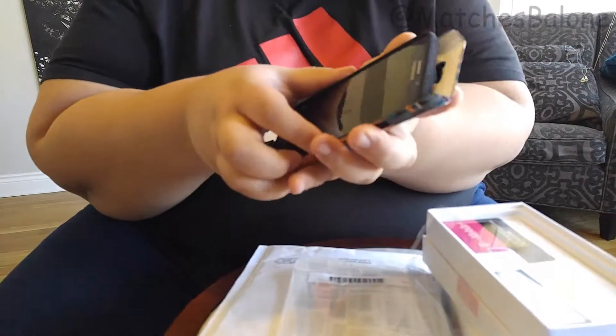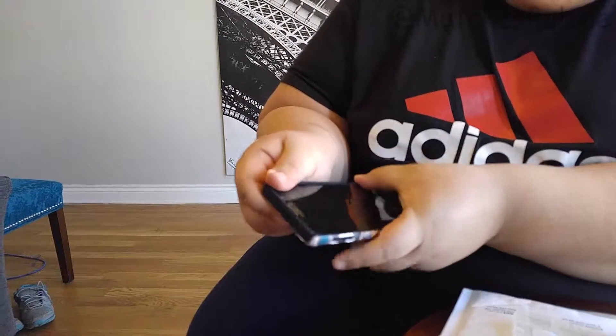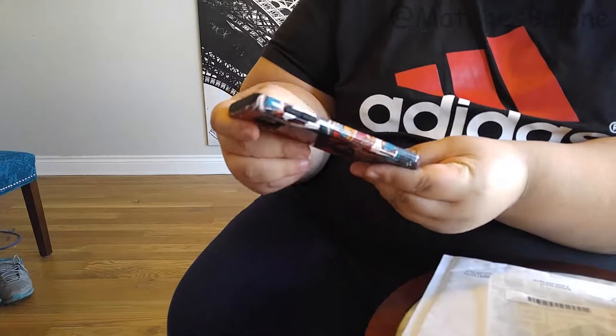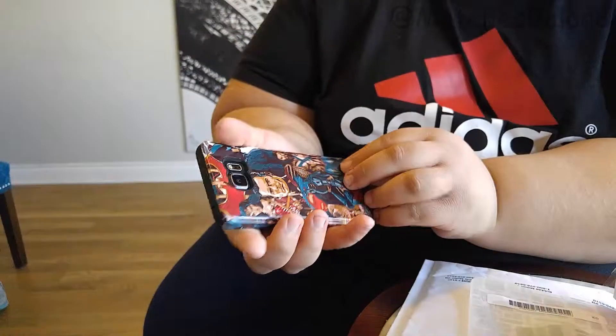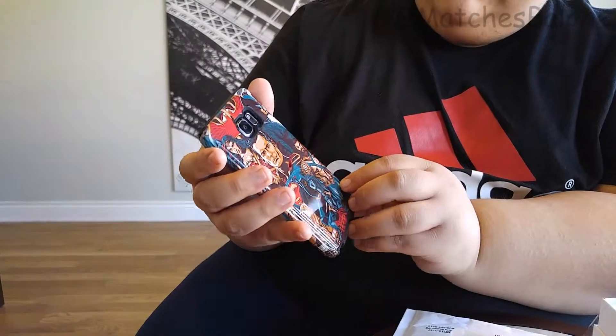And here we go. You want to line it up with the button with the hole — it's easier like that. Ooh, very nice. Very nice. Look at that. And every time I get a phone call, people are going to be like, 'What's up, this guy's a DC Comics fan.'